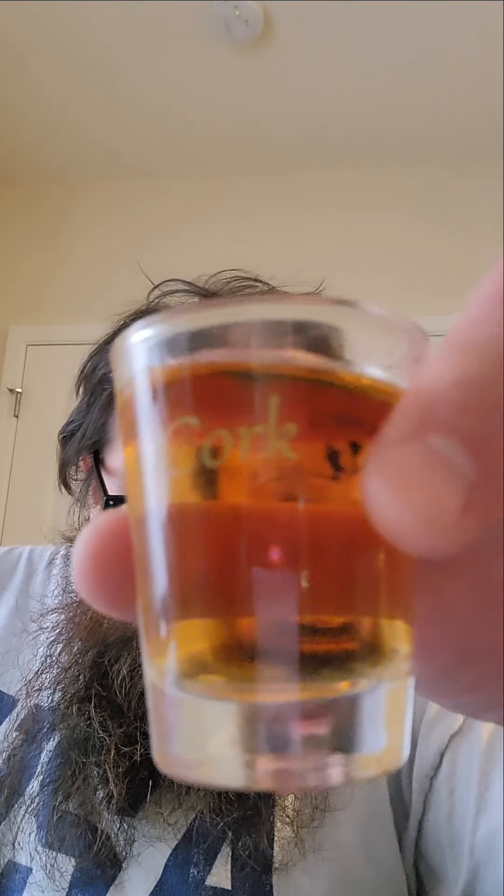I got me a little shot here. Let's get a nose. Hmm, cherry, vanilla. A little bit of caramel in there too, and a little spice there on the back.